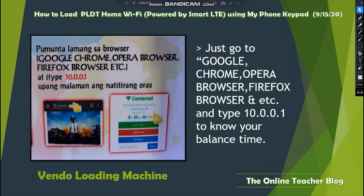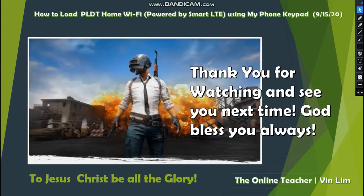To check your balance time, go to Google Chrome, Opera, Firefox, or any browser and type 10.0.0.1. This is the URL you can use with any browser to check what time you have left on your Wi-Fi. This is all for our blog today — the Online Teacher Blog by VanLim. Thank you so much for watching, see you next time, God bless you always, and to Christ be all the glory.